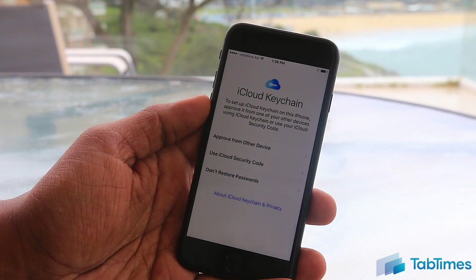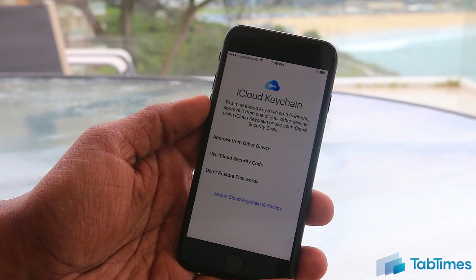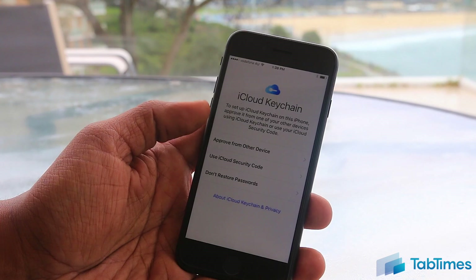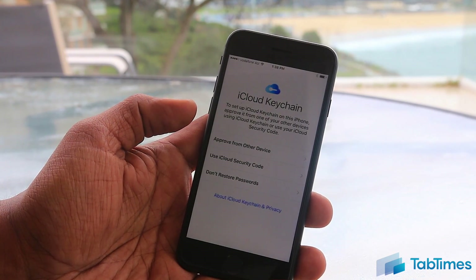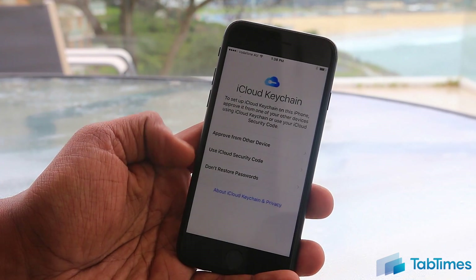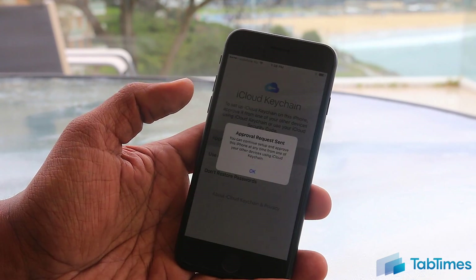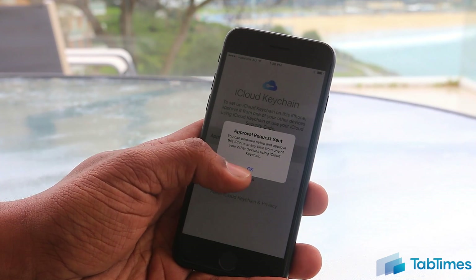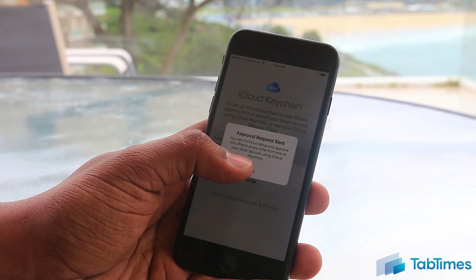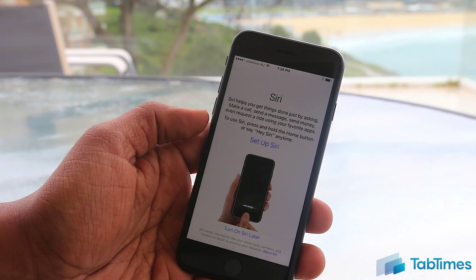Once you've entered the security code such as the CVV, it may ask you to verify with your bank. The next step is iCloud Keychain. If you have another Apple product, you may have passwords synced and saved — this is where you choose if you want to use those passwords on this iPhone. You can approve from another device, use your iCloud security code, or choose not to restore passwords. Most people want to restore them. Clicking 'Approve from Another Device' is usually the easiest — an approval request is sent and you click the notification on your other device.